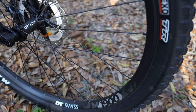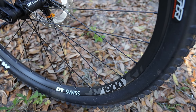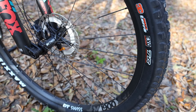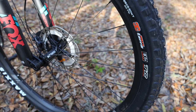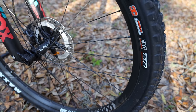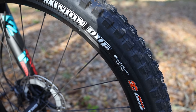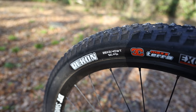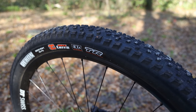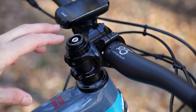The wheelset is the DT Swiss 1900, an alloy wheelset. I'm really impressed — on the RIP 9 27.5 version it's been very stiff, and I normally immediately want to swap to carbon wheels. I'll report back on how the 29er version feels, but the stiffness is impressing me. For tires, the front is a Maxxis Minion DHF 2.5 and the rear is a Maxxis Recon 2.4. I'm glad Niner didn't spec narrower tires — this is a trail bike, not a cross-country bike.